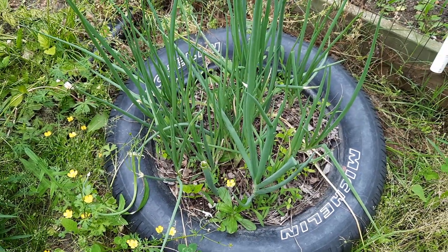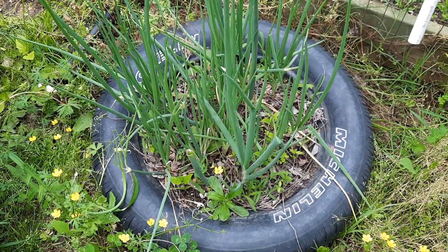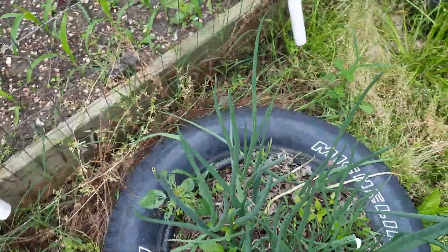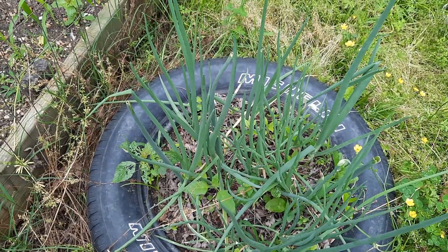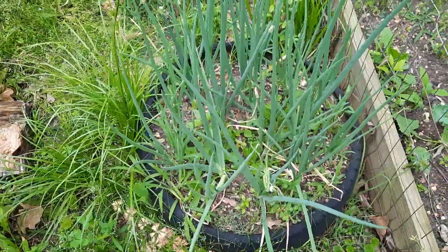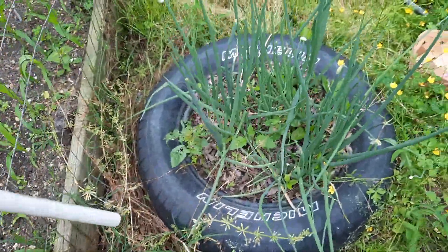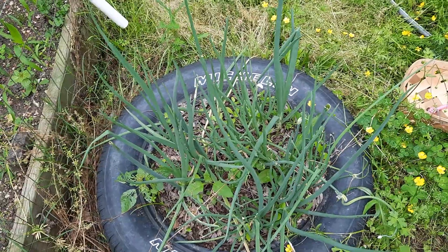Okay, so these are those green onions I said I need to redo. I have so many of them I need to do something with these — I do not want this to go to waste. Some of them started to produce little flowers, so I'm going to cut them down to their base and let them replenish because they will come back. I have these over here and those over there, so I have plenty of onions to work with, and I will show you what we're going to do with them next.